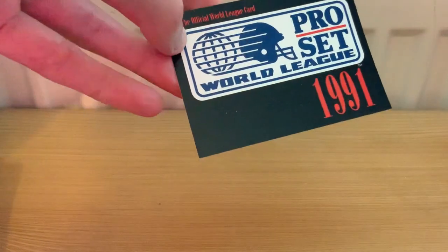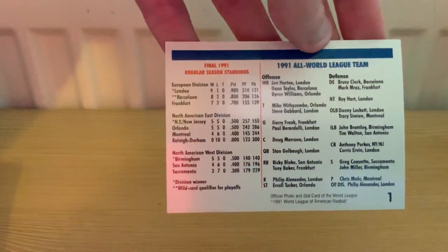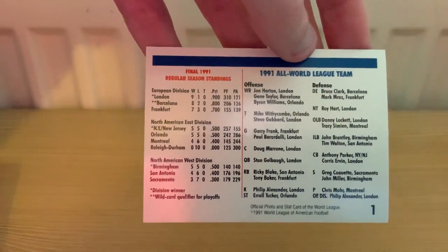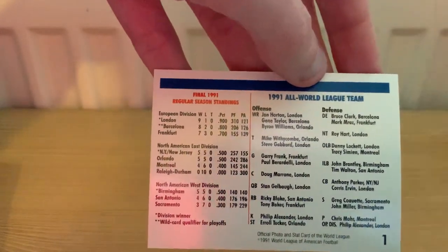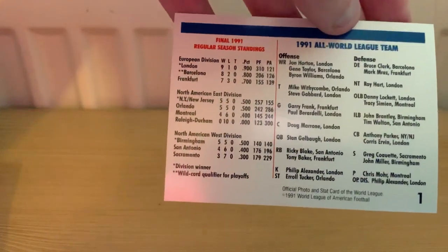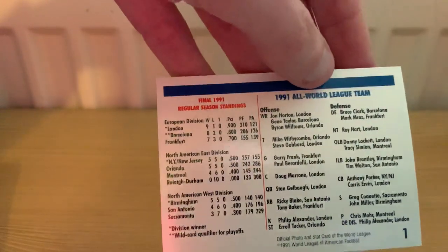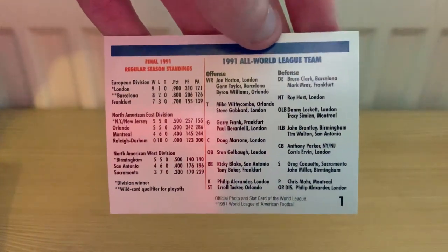First one, card number one - a nice little cover sheet which was just the league logo and the year. On the back you've got the final season standings and the stats for the '91 season. It was really set up as a developmental league for the NFL - you had three European teams that expanded to ten by the end of the league in the early to mid 2000s, and then two divisions in North America. The travel time between games was quite horrendous, as you'd see today with the NFL London Series.